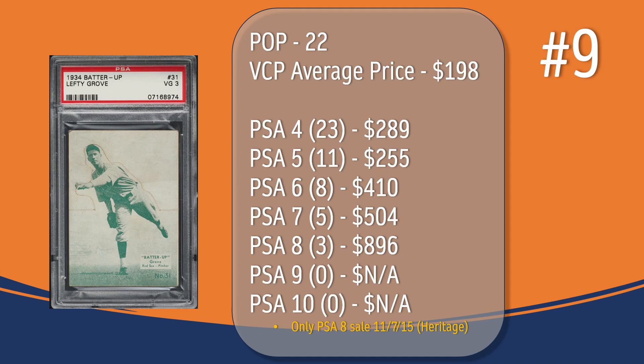At number nine, we have the Lefty Grove card. In a PSA 3, there have been 22 graded copies, with the current VCP average price of $198. There have been 23 graded at PSA 4, the last one selling for $289. There have been 11 graded at PSA 5, the last one selling for $255. There have been eight graded at PSA 6, the last one selling for $410. There have only been five graded at PSA 7, the last one selling for $504. And there have been three graded at PSA 8; the only PSA 8 sale in VCP's database took place in November of 2015, through Heritage, and sold for $896.